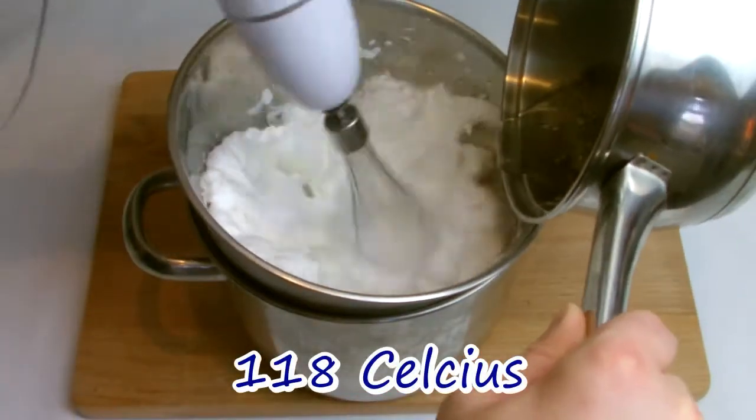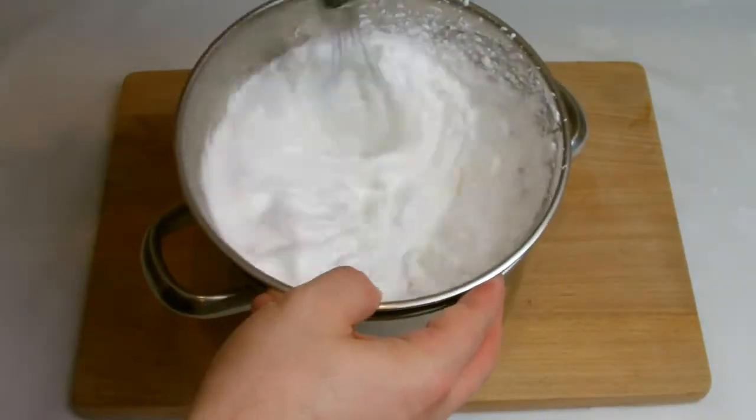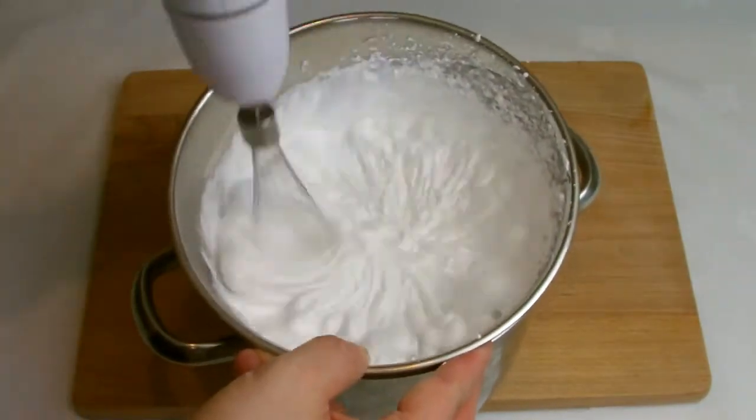Once the syrup has reached 118 degrees Celsius, remove from the stove and gently drizzle the syrup into the egg whites, ensuring the syrup gets incorporated into the mix. Continue to whisk until the meringue is cool enough that you can handle the bowl.